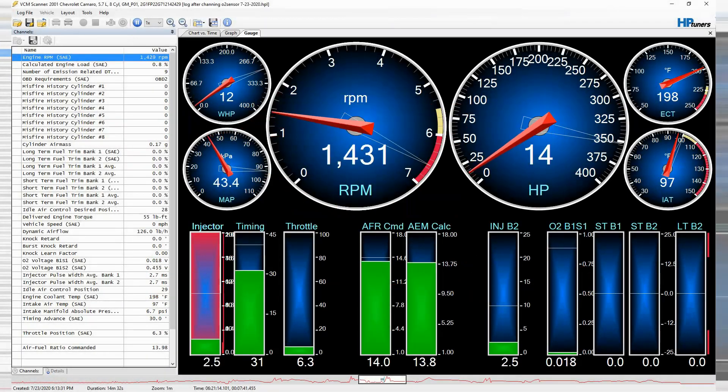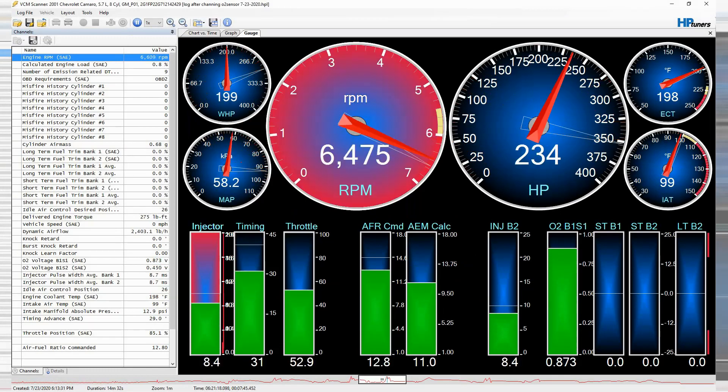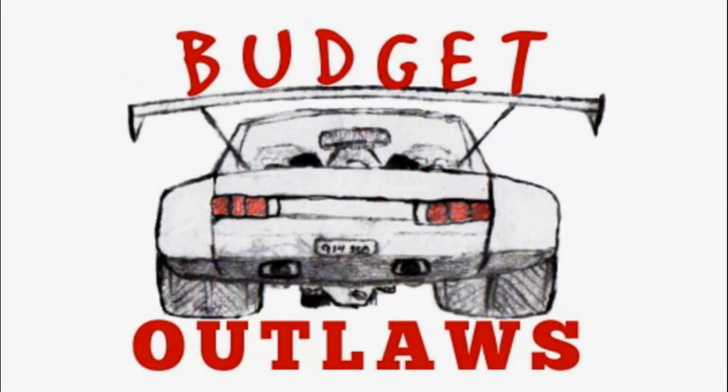Today we're going to go over some engine management options for your budget LS swap. We'll also cover what I did and why. Welcome to Budget Outlaws! Let's get started.